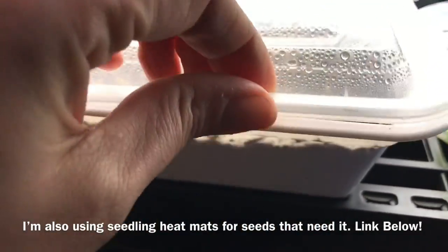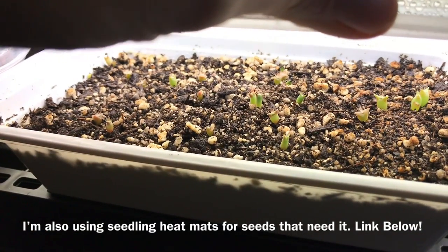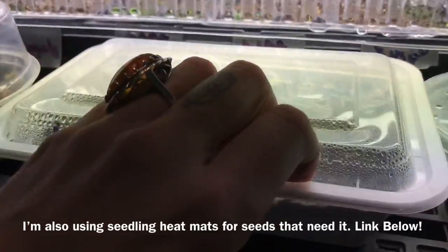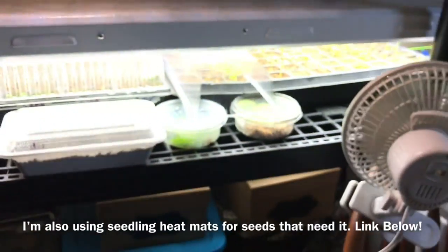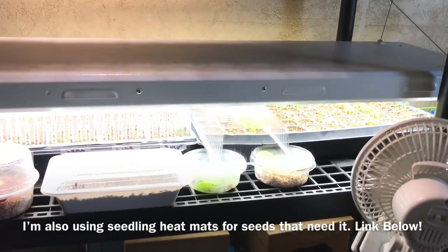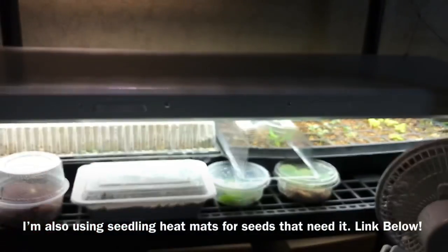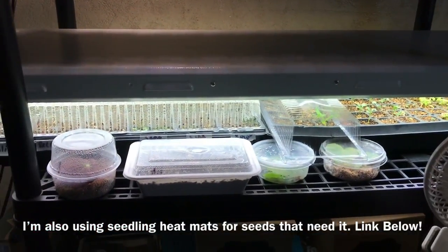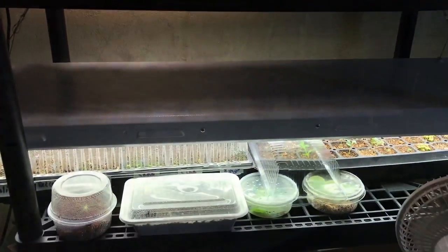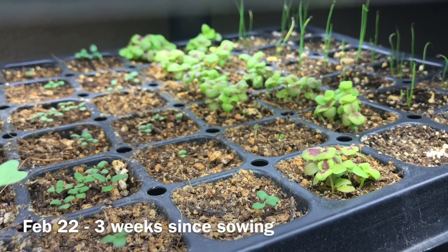I also have my baby cactus over here from a video I'll link below on starting cacti from seed, and some peperomia propagations in some hummus pots going really well. You can also see my little fan giving the seedlings a little workout — running a fan helps harden them up so that when they go outside, the wind won't just knock them over.